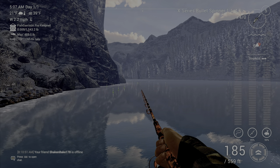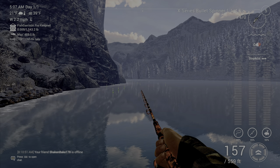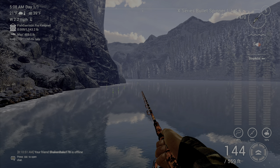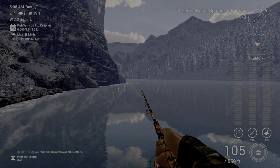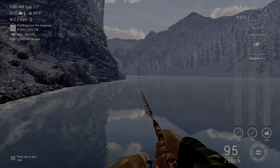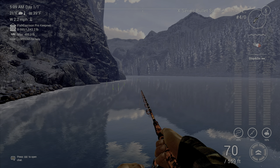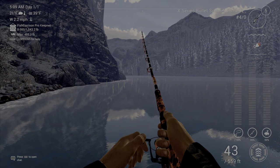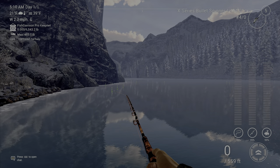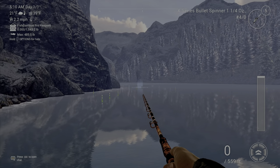Stop and go is basically the same thing except you're letting go of the line as it comes in and then hitting your reel-in button — left mouse button on PC or right trigger on other platforms. One thing to note: if it's a slow time, you want to go much slower with this. Stop and go is generally my favorite retrieval and I use it more than anything else.